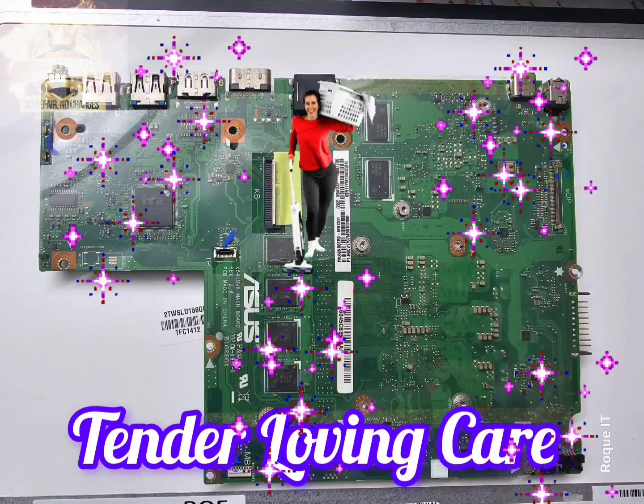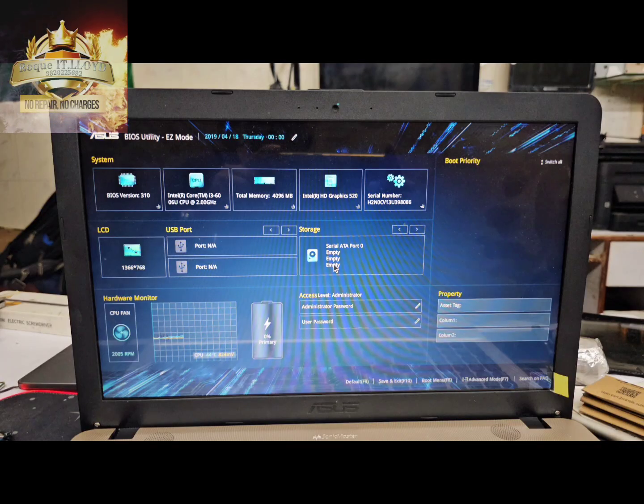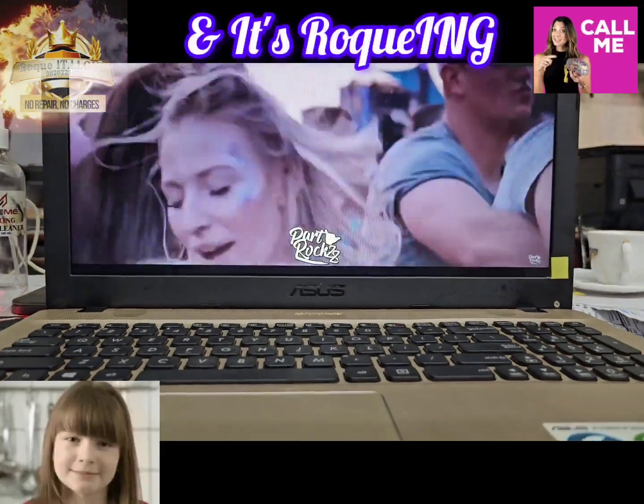With all the TLC required on the board, thermal paste was replaced. We got the laptop all assembled up. This is a perfect display — this is one happy laptop and a happy customer.